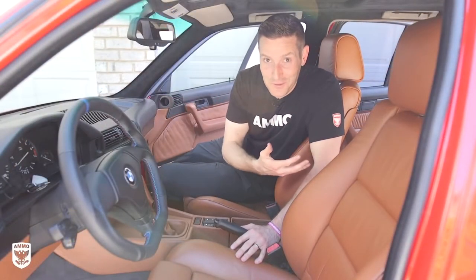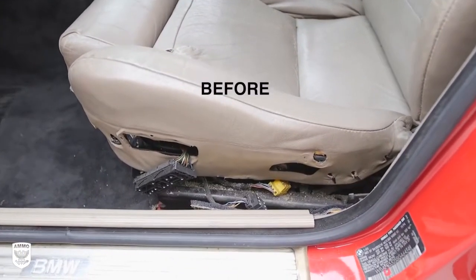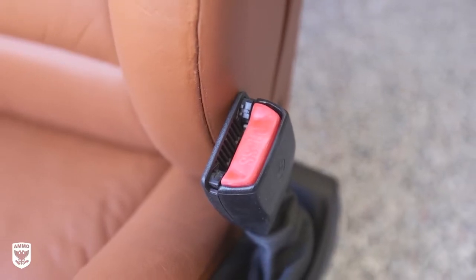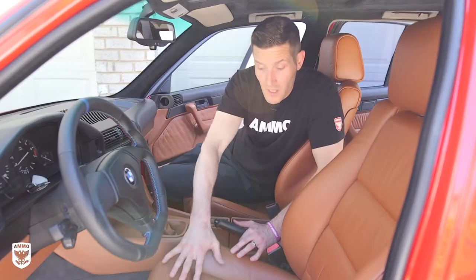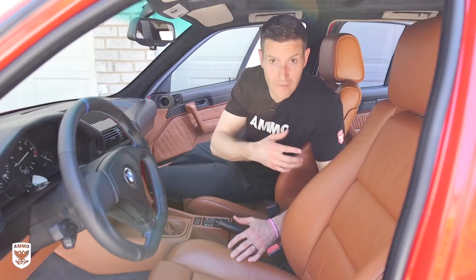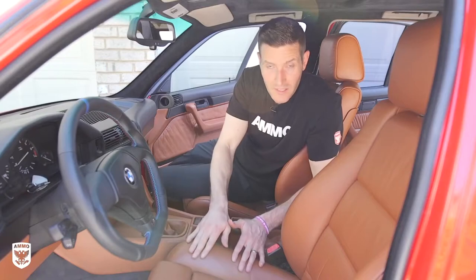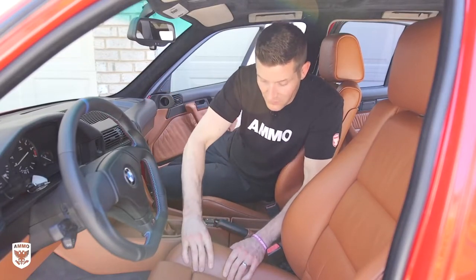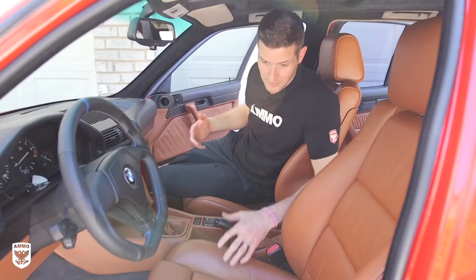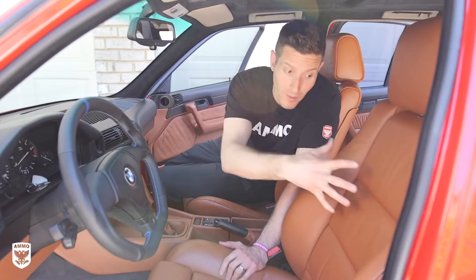The car looks absolutely phenomenal — better than I was expecting. The difference between what was originally in here and what we have now is clearly night and day. A lot of you have asked how long this is going to last. The way Brian did it, it's going to last at least equal to OEM and probably even longer because of so many steps and his fastidious approach. On the flip side, if you use a rattle can over-the-counter fix, you may have some wear or dye transfer. But in this case, with so many layers of top coat, it feels just like OEM. We compared it to an OEM car and it looks exactly the same.